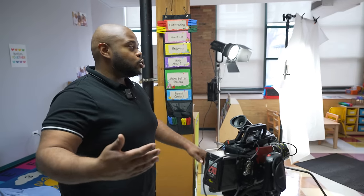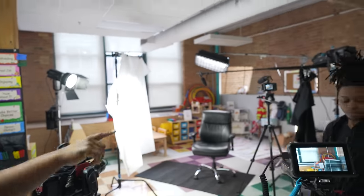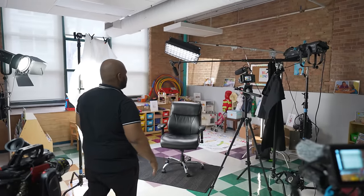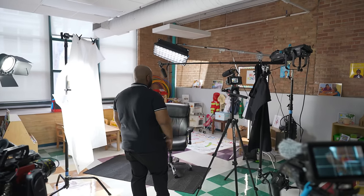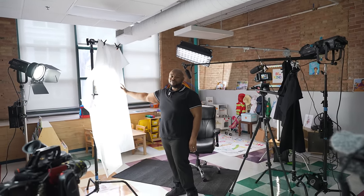So now let's move on to the lighting of the scene. I grabbed a wide shot just so you can see how everything's set up. This is the scene — it's looking really good. Shout out to my gaffer Josh, because he is the man when it comes to lighting. We're going back to the shower curtain. The shower curtain — it works. That's all I got for you.